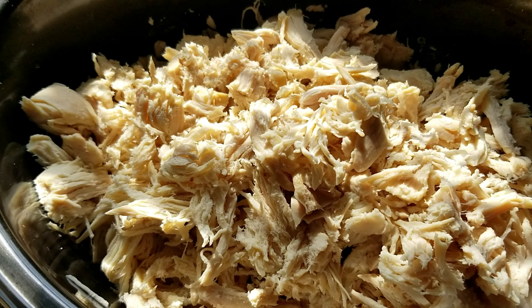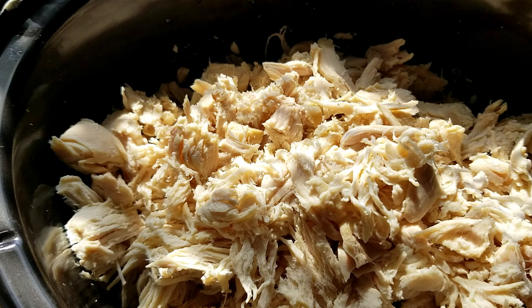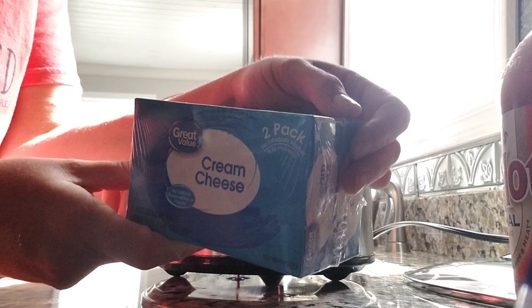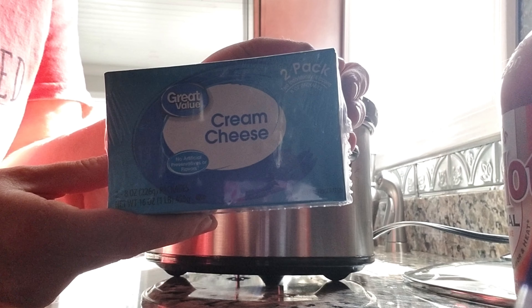Now that your chicken is cooked, you are just going to shred that up really really good. Then you are going to add the rest of the ingredients and let that cook on low for about an hour or so.